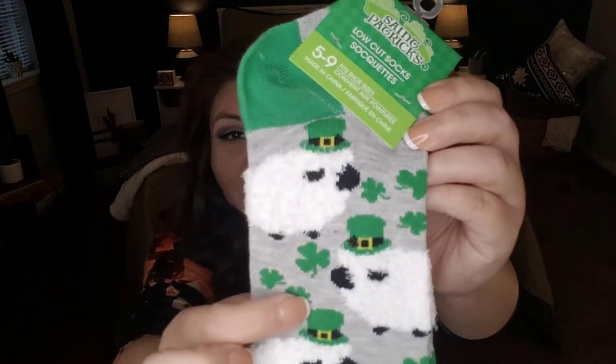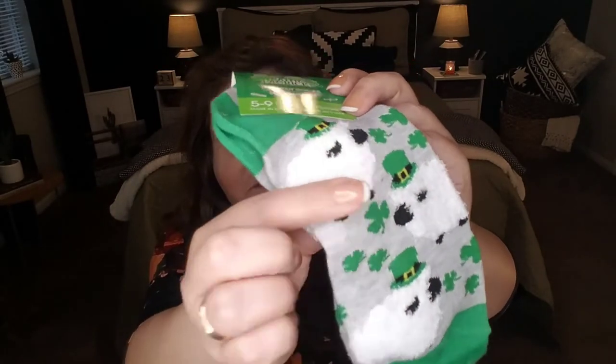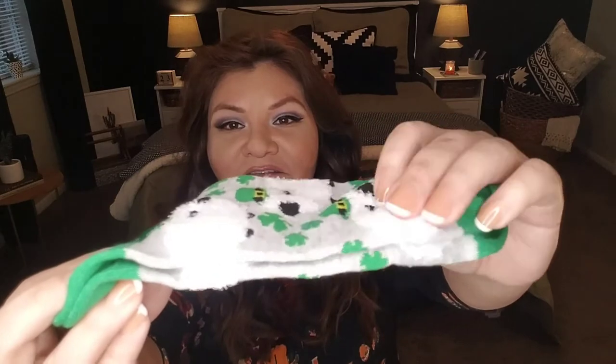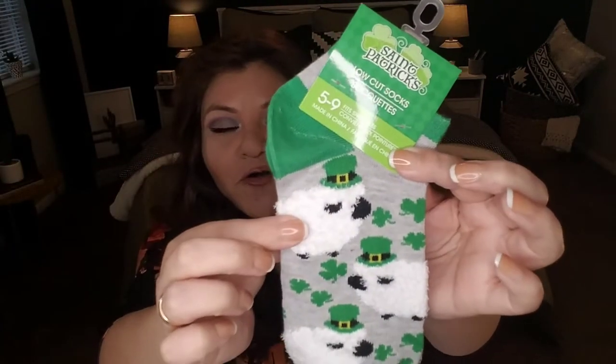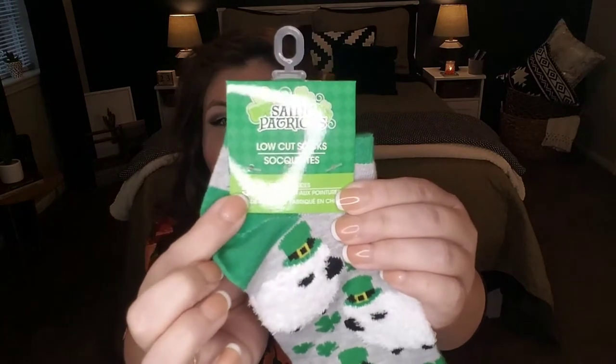Staying in line with St. Patrick's Day, I found these adorable socks. They have sheep on them, but what makes them cuter is the sheep are wearing little hats and the body of the sheep is very fuzzy. The rest of the sock is regular sock material. The heel, toe area, and top of the sock are green. These are women's sizes five to nine and they have a very large variety of different St. Patrick's Day socks. I have an obsession with socks and I keep picking them up — because they're a dollar and they're adorable. You see something, you like it, it's a dollar, you buy it, right?